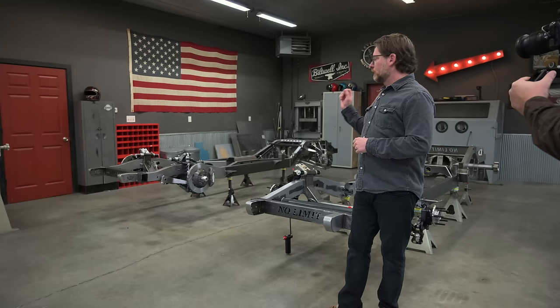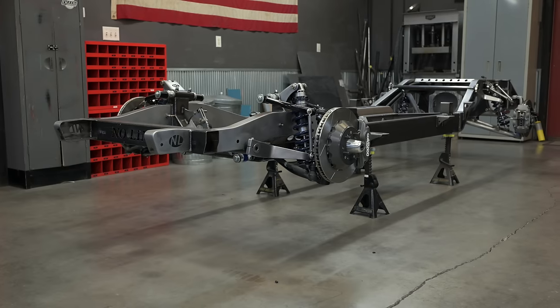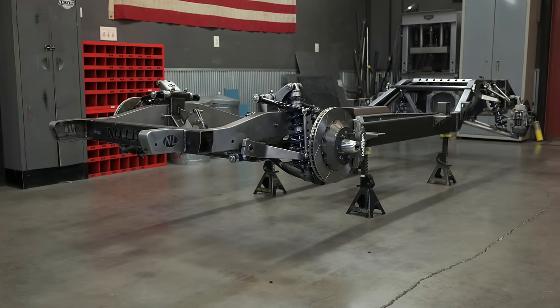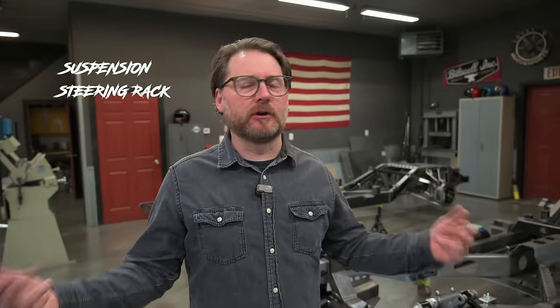This chassis is also from No Limit Engineering — you guys know that's probably one of our favorites that we deal with. It's got some unique options that we've added to it that are kind of noteworthy. No Limit Engineering has started to add some new things as an option to their chassis. We're going to put this one together today. There's also another No Limit Engineering chassis over here, and they're quite different — different suspensions, steering racks, shocks, and all that stuff. So let's go through and see what the differences are.